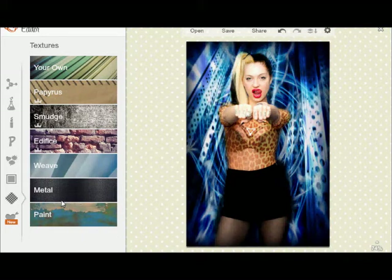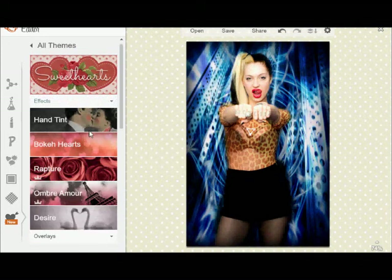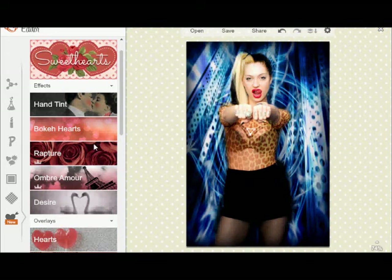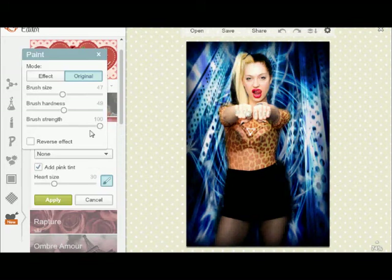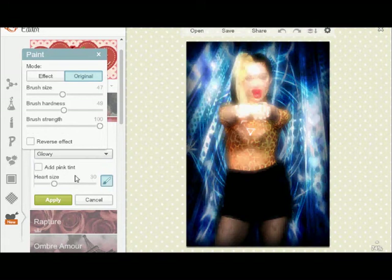They always have these specialized ones for like winter, Valentine's Day, and Halloween. For Sweethearts you can have all these ombre fun effects. I've used this effect — it's called the hearts or whatever. You can have them glowy, which makes your picture blurry, and uber glowy makes it really blurry.